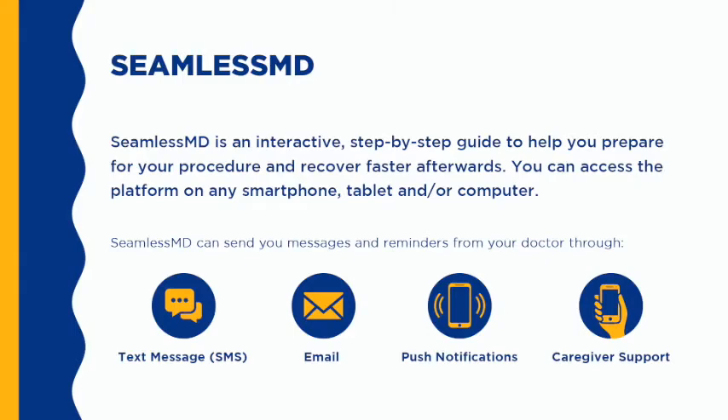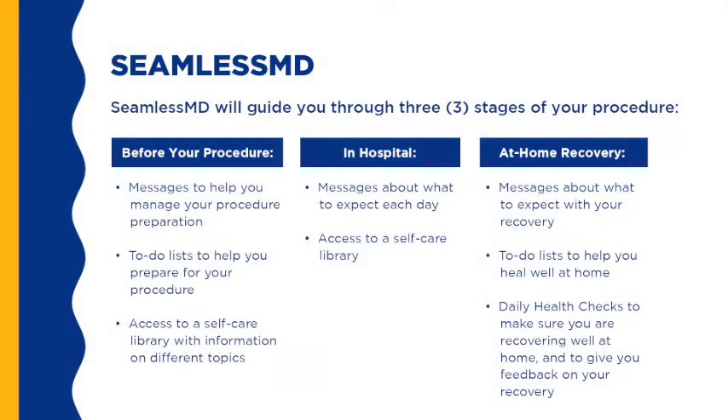SeamlessMD is an interactive, step-by-step guide to help you prepare for your procedure and help you recover more quickly after. It can be accessed by you and/or a care partner by smartphone, tablet, or computer. It gives you the opportunity to stay connected with your health care team before and after surgery. A member of our health care team will reach out to you by phone to obtain an email and sign you up. SeamlessMD will guide you through three stages: before your procedure, in hospital, and back at home. The app facilitates communication and enables remote monitoring of patients by the orthopedic nurse practitioner, working as an extension of the orthopedic surgeons.